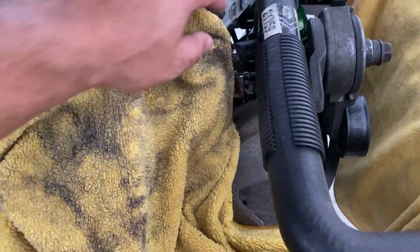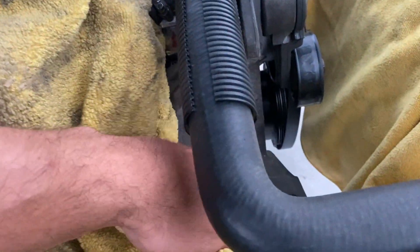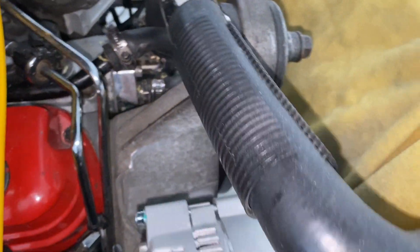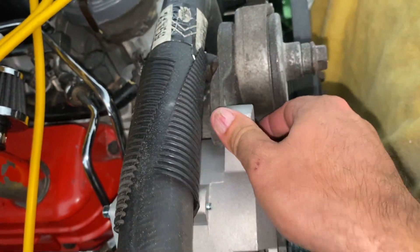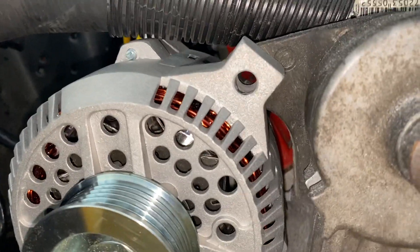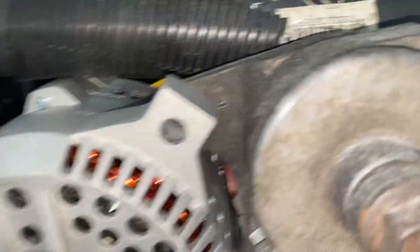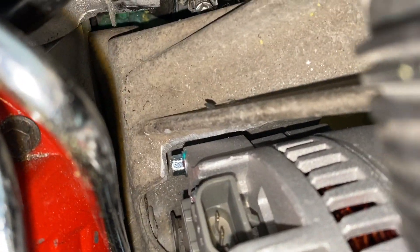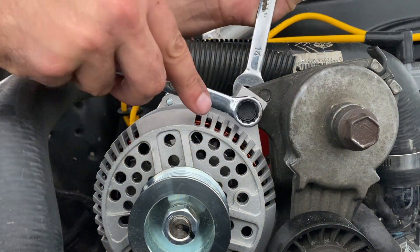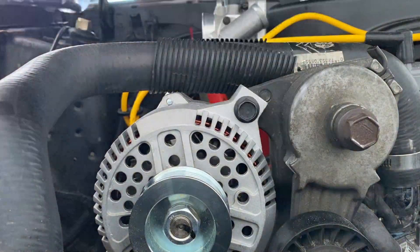I'm just protecting my investment here — I got some old dirty towels covering up the electric fans and the surrounding area. And there is our clearanced section of the bracket — not that much material removed. And now as you can see, we're lined up through the hole.